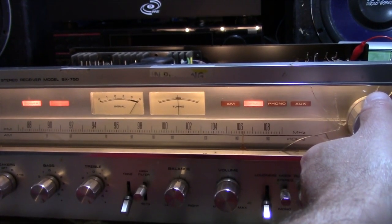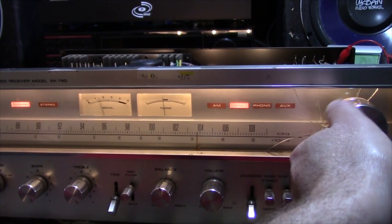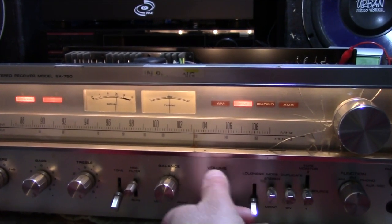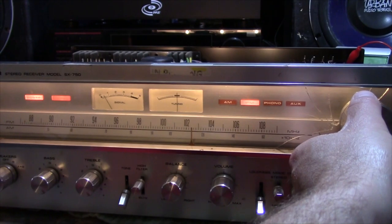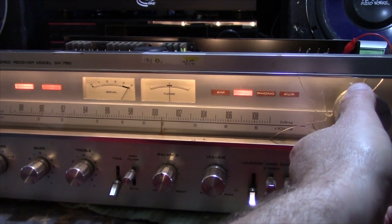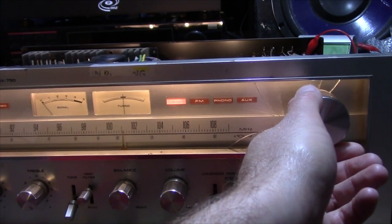Turning that tone defeat switch off there. The receiver has a nice sound to it. Let's check AM here — there's a Mexican station coming in. I hear a lot of stations but they're pretty distant, which makes sense since the built-in antenna is hooked up.